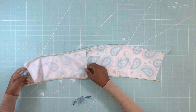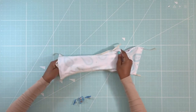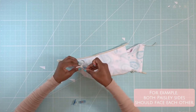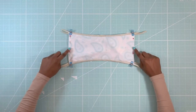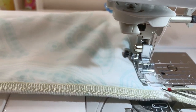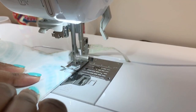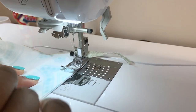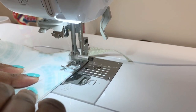Next, put your front piece inside of the back piece, matching self with self — in this case I'm matching paisley with paisley print. Stitch down the sides with a straight stitch using a quarter-inch seam allowance. A great trick is to first stitch your corners into place and then go over it all with a straight stitch.